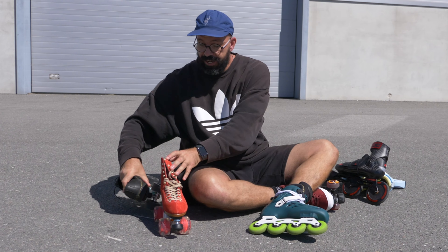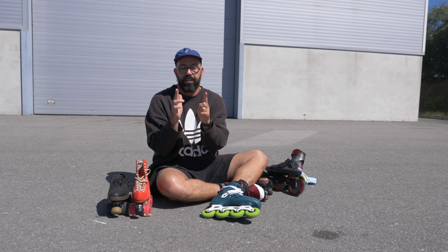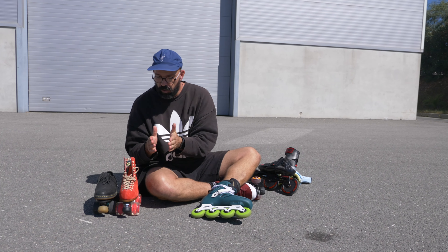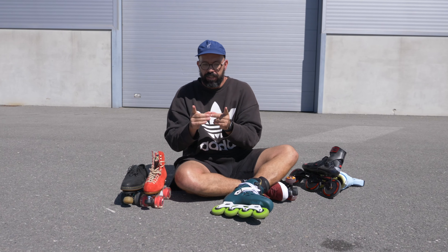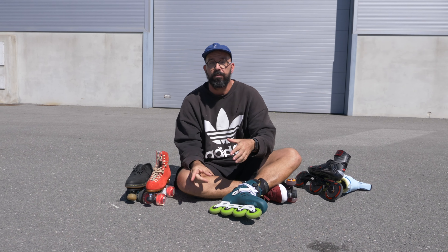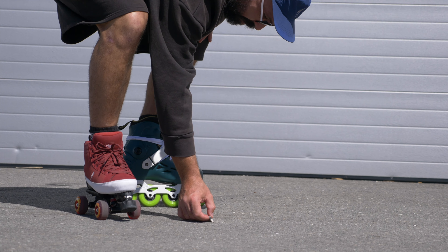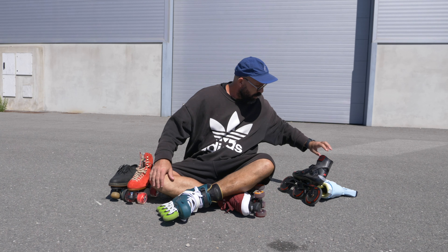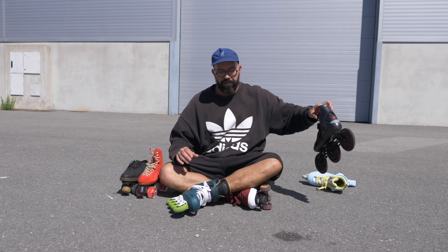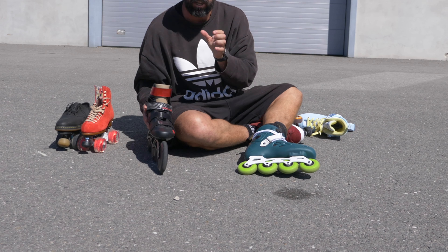With two wheels per skate plus the other skate adding up to four, if you add all the wheel width together you have a lot of surface on the ground at once. If there's a little stone — check this out — with inline skates you can very easily miss it.